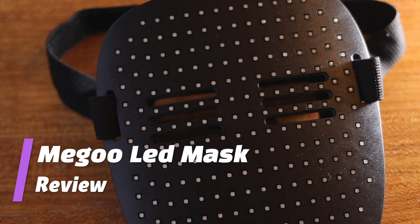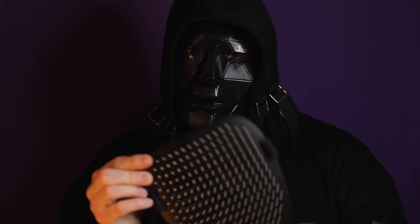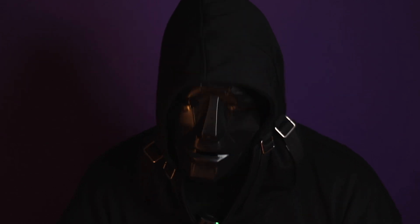Sometimes you just need a better mask. In this video I'm going to review the Megu LED mask. This cost me £30 and I might start using it as my mask of choice.